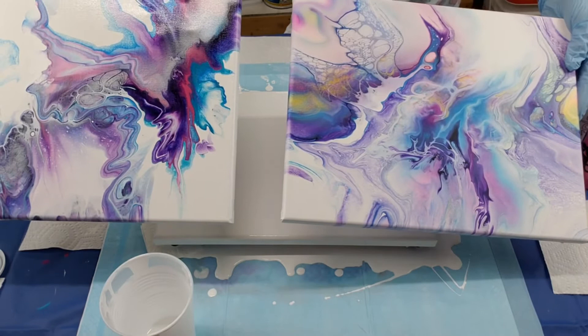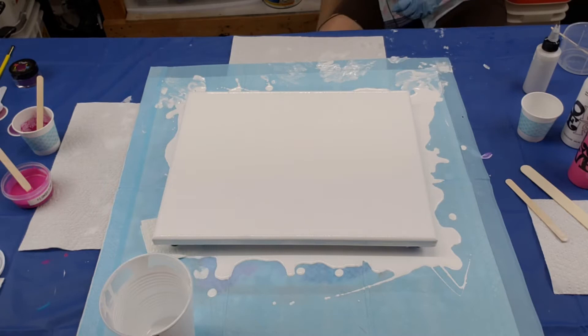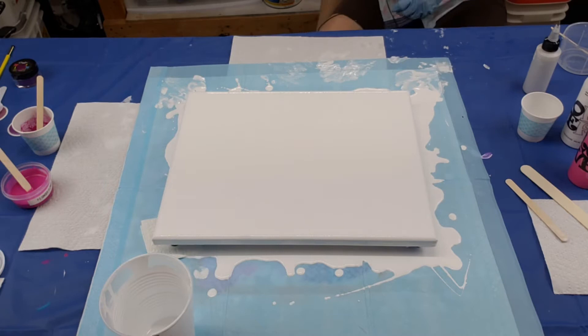Look at that — the paintings are really really close in color. They must be my favorite colors! That's really good if somebody wants to put them in the same room or next to each other, on each side of a mirror or something — they at least have the right color theme going.